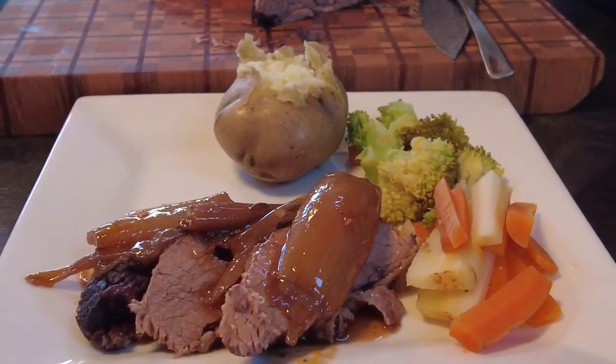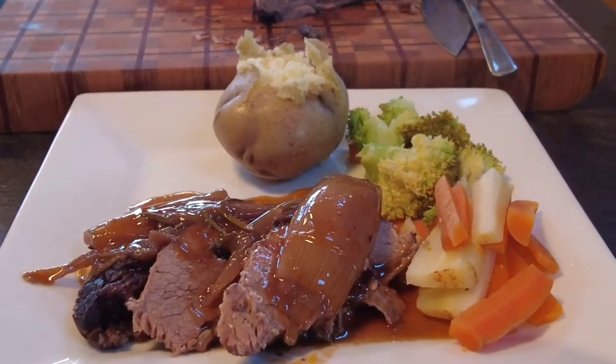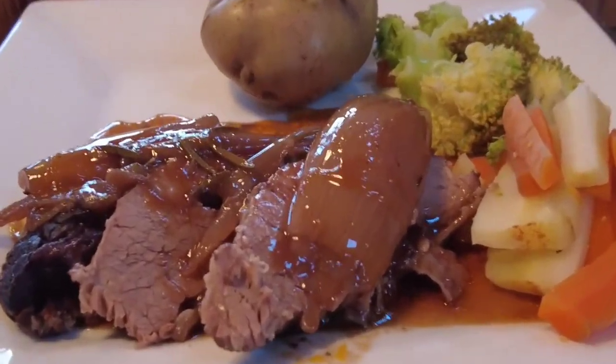Hi guys, welcome to Marsh Home Kitchen, where the family friendly recipes everyone can enjoy. Today's video is for a long and slow pot roast, so sit back, relax and enjoy, and thanks for watching.